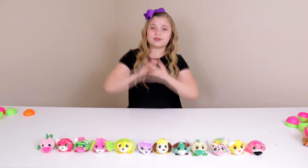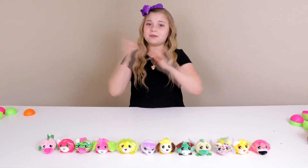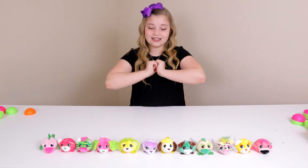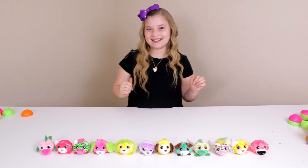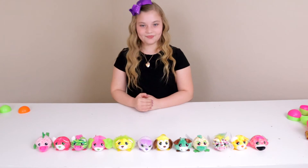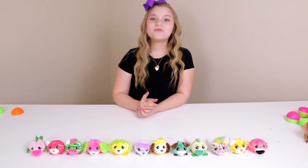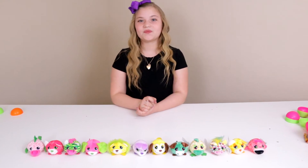Hi guys! Today we are showing you some hacks for these cutie toe mini toes. This is going to be a short video so you guys can see all the hacks. These are super quick hacks because they come in specific ball colors, and they also have numbers at the bottom of the packaging — those numbers tell you which character that you get.